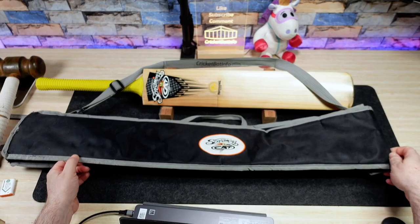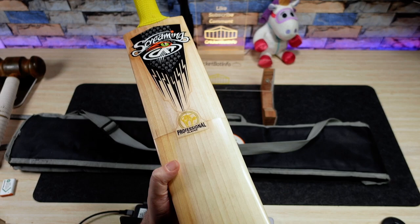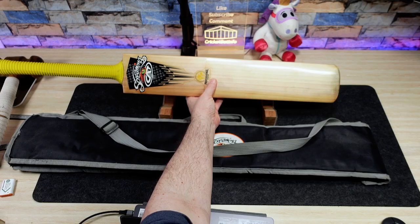This is a Screaming Cat Professional. It's obviously been used. These haven't been made for a while and it's in pretty good nick. So we're going to have a good look at that and I'm going to give you all the information I can.